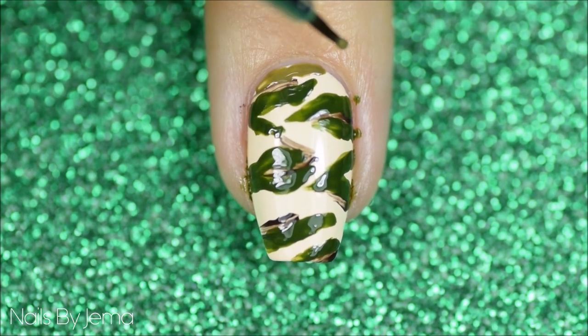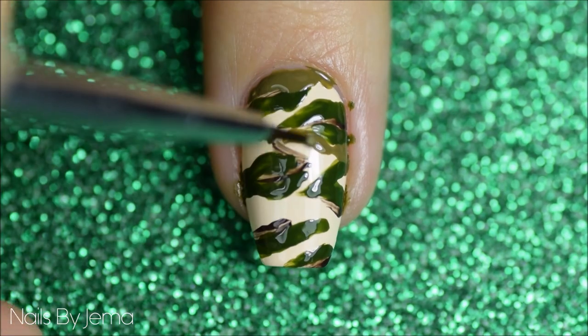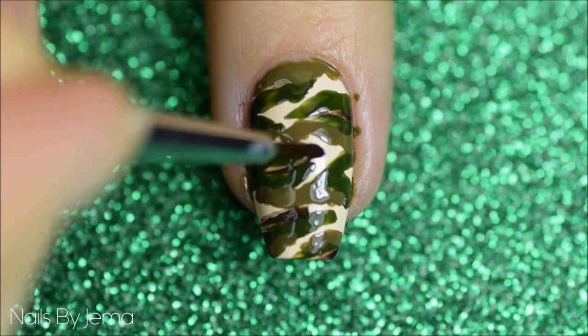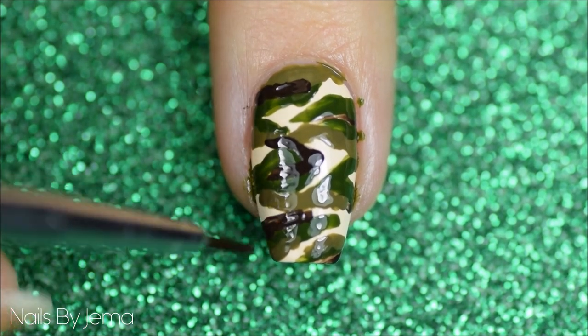Apply the olive polish in the larger cream spaces to thin them out a little more. Then go back in with the dark brown to thicken and define the lines you added earlier, and add more polish if you feel it needs it in other spaces.